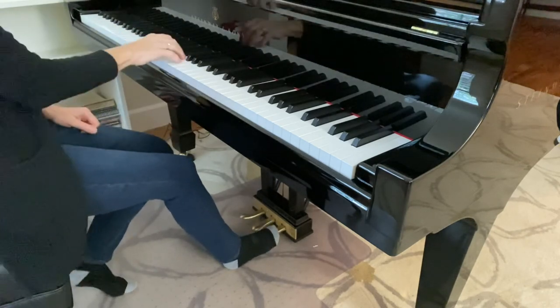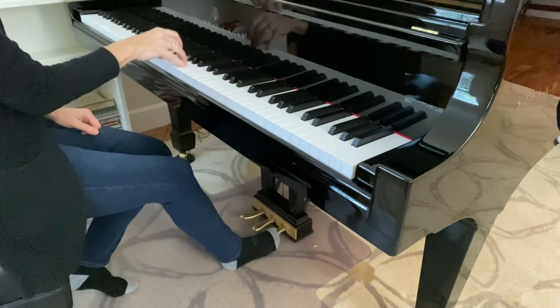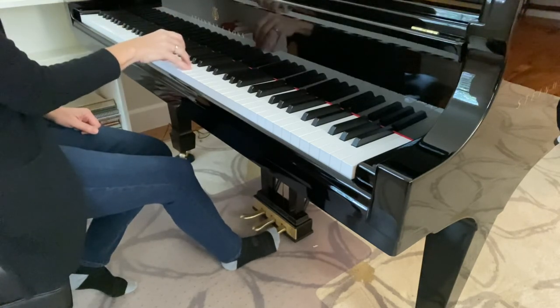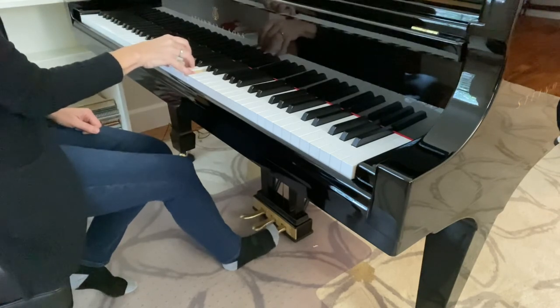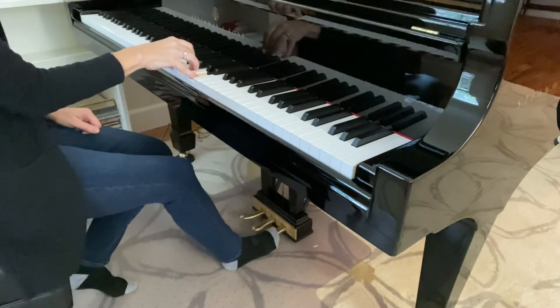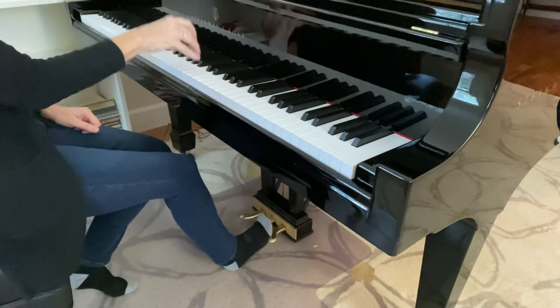The perfect timing of the pedal is to lift your foot exactly when you play the next chord. Right when I play this, I will lift and then put it back down. Lift, put the pedal back down. Lift and play. So I'm lifting my toes when my fingers are striking the keys.